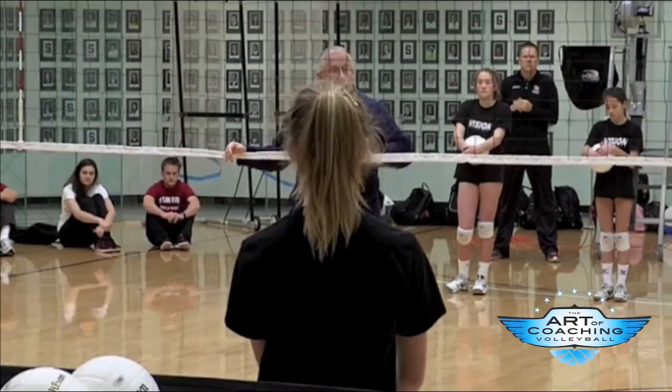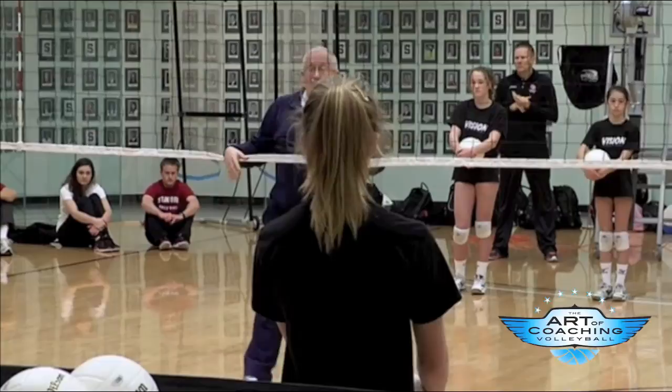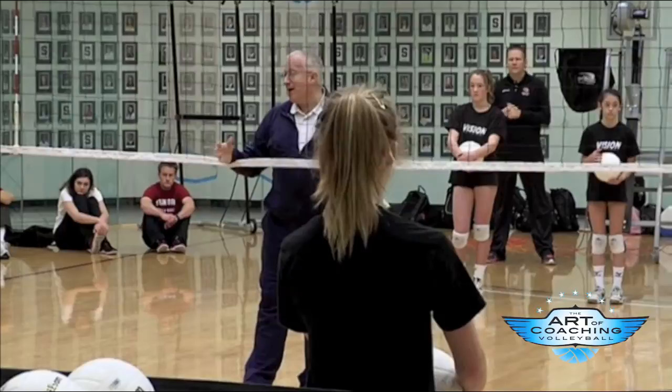We'll do a variety of drills, and at the end of a drill I might say: setters, you need three good serves in a row. The setters will go back and do it. We'll do a defensive drill and say: middles, three good serves in a row. If they don't hit it, everybody does a couple of push-ups or sit-ups, so that people in practice understand they have to be ready to serve.